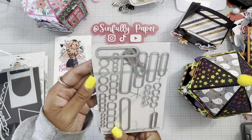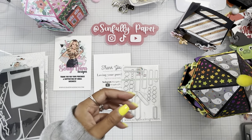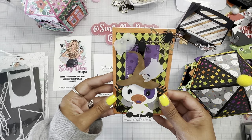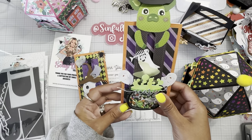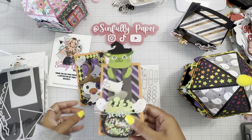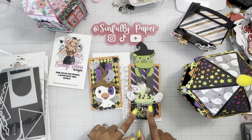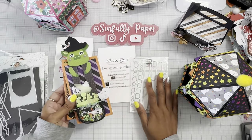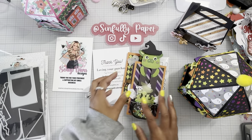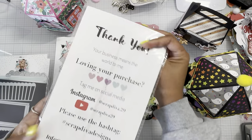You guys have already seen the slider cards that I made with the new slider set. Just as a refresher, I did these little interactive greeting cards. That was my first project and I did do a little mini craft-with-me tutorial with these ones.